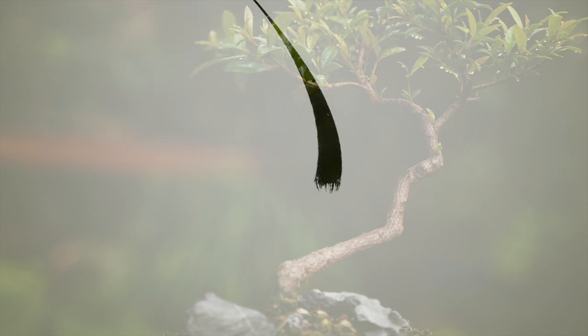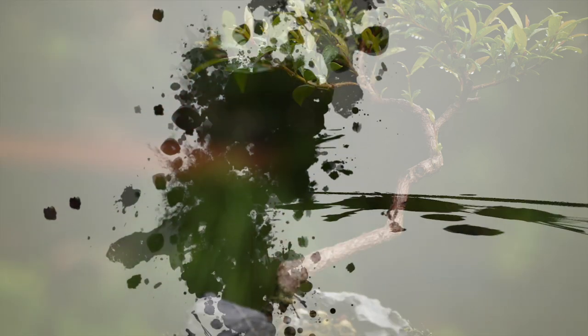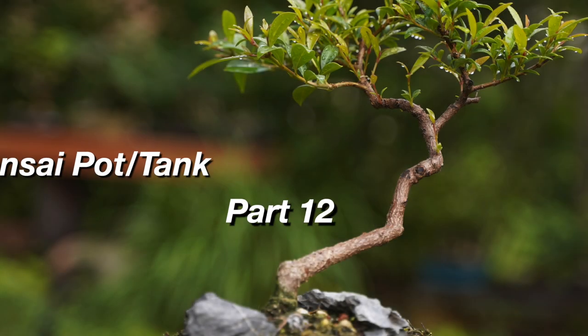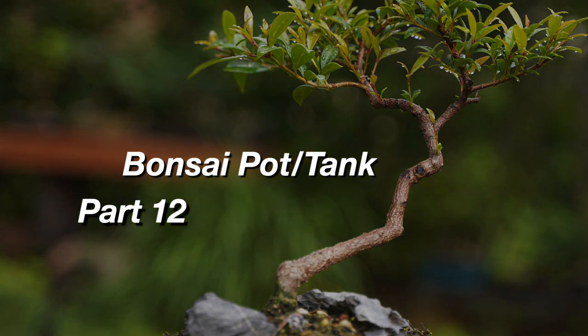Hey everyone, welcome to Dave's Bonsai. On today's episode of the Bonsai Pot Tank, we've got some news. It's right over there — did any of you catch that? We've got some explaining to do. So glad to have everybody here today. We've got some updating to do on the fish pot tank — the Bonsai contraption that's over here above my left shoulder — and it's on something new, so we're going to tackle that first.